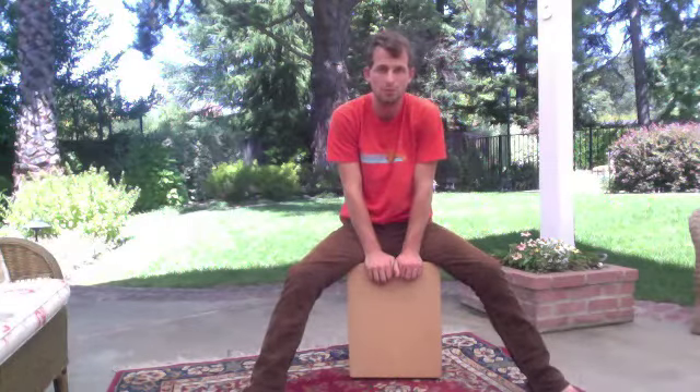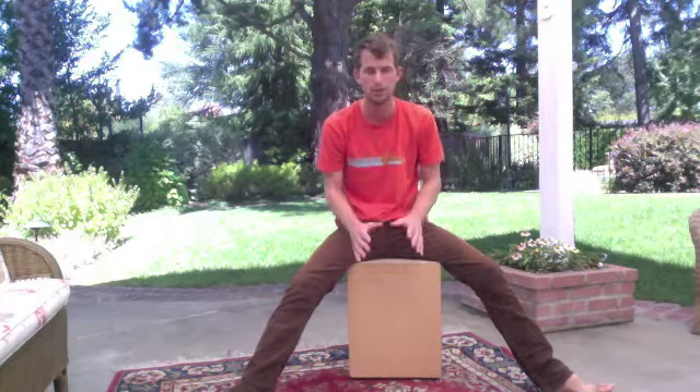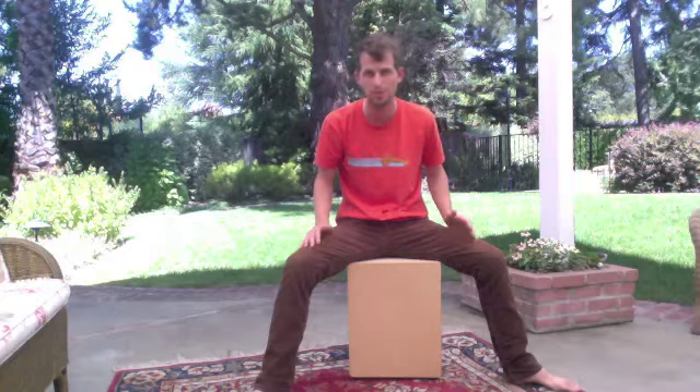Hello, hello. I'm here to demonstrate the Snare Cajon by Long Drums. Keep in mind that there's no way that I can use my computer speakers here to capture the resonance of the bass, but this will give you an idea of how it looks, feels, and sounds, at least on a recording.